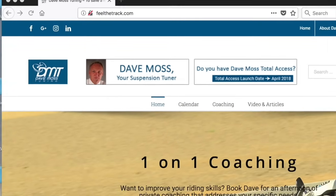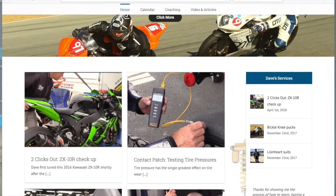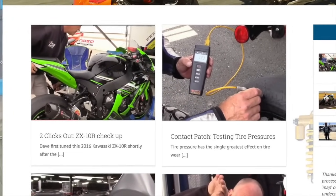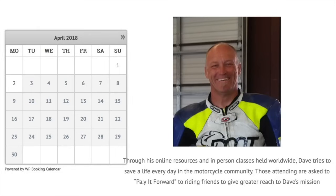It's here. It's finally here. The brand spanking new DaveMossTuning.com — all of Dave's videos and articles in one convenient location. Click the link below and enjoy.